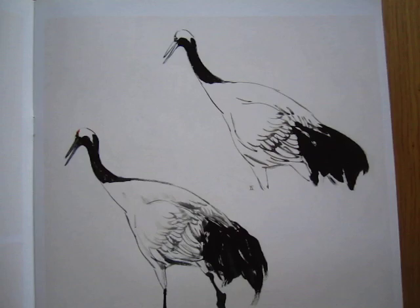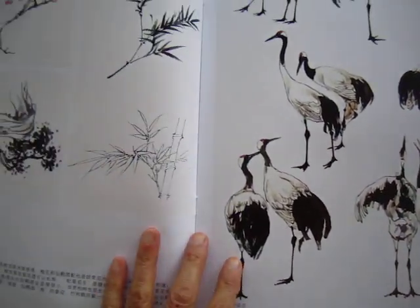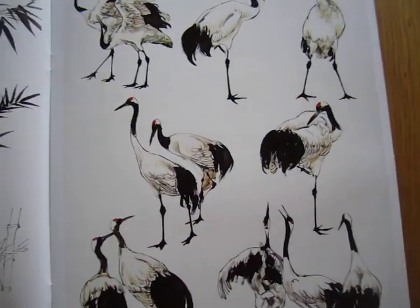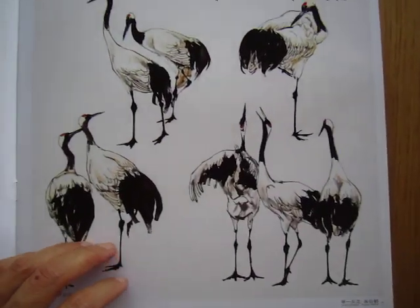Art itself is a language, right? So if you do not speak Chinese, it should be okay. You can understand.